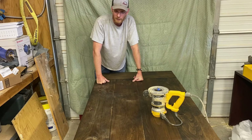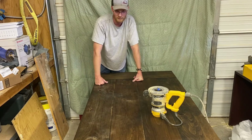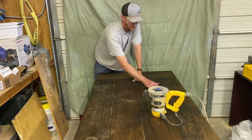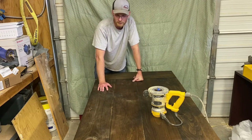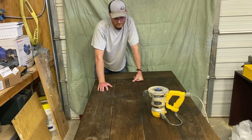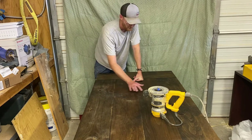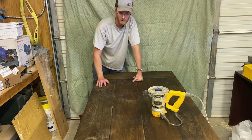I'll pick the camera up here in a minute and show you where there's already been some movement, some warping and some cupping. By doing these pocket screws instead of a regular glue-up with some kind of alignment help such as biscuits, dominoes, or dowels, you can feel these planks right here — they're not all even.